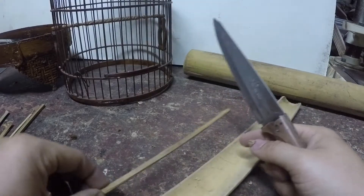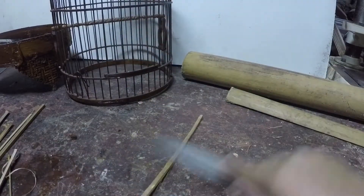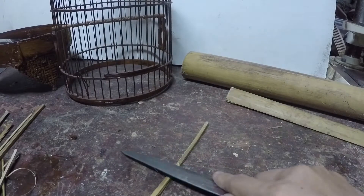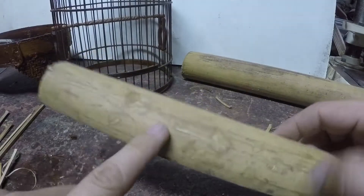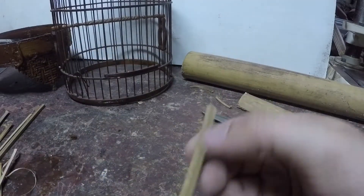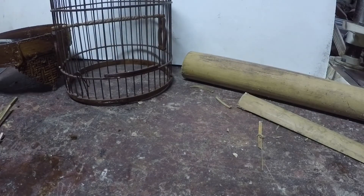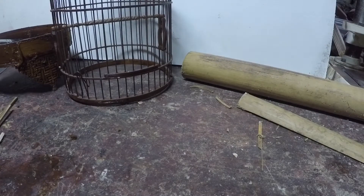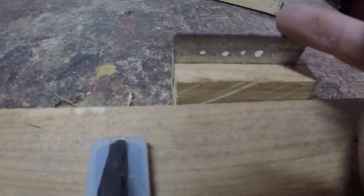Korang dah belah jadi macam ni kan — korang buang yang bahagian dalam dan bahagian luar ni, pakai pisau macam ni. Bahagian dalam dan luar ni keras — kita nak ambil bahagian tengah-tengah dia. Lepas korang dah buang, dia akan jadi petak kan — korang nak bulatkan dia, korang pakai lah ni, alat pembuat jeruji ni.